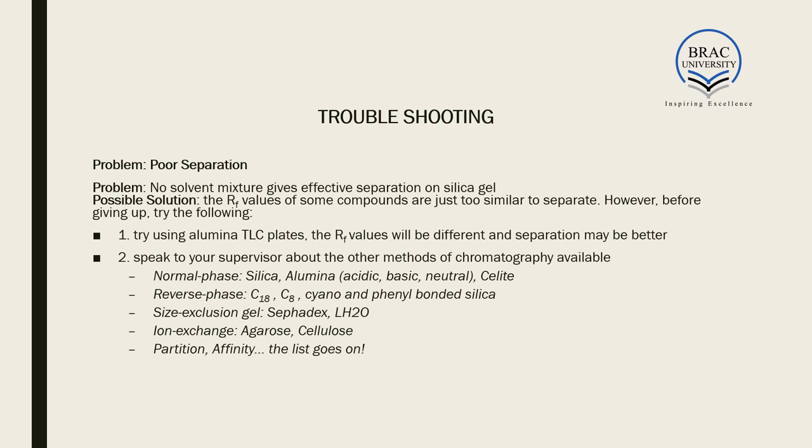Using alumina TLC plates may yield different Rf values and better separation. You can also consult your lab supervisor about other chromatographic methods available, such as normal phase, reverse phase, size exclusion, gel technology, ion exchange, partition, or affinity chromatography. If column chromatography is not giving the expected separation, trying different types of chromatography is always an option before giving up.